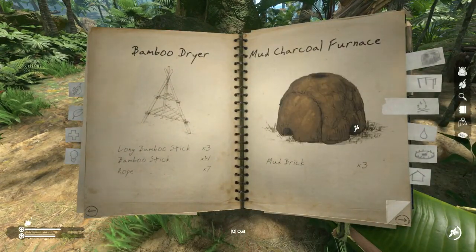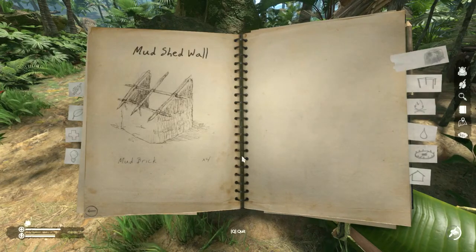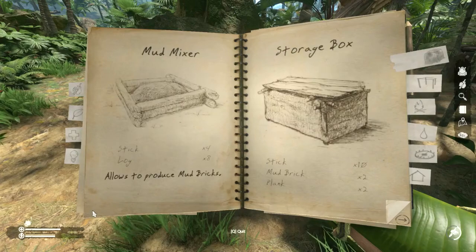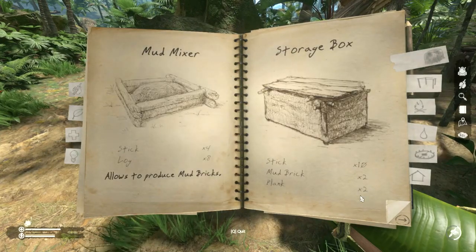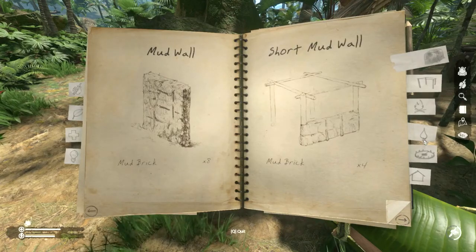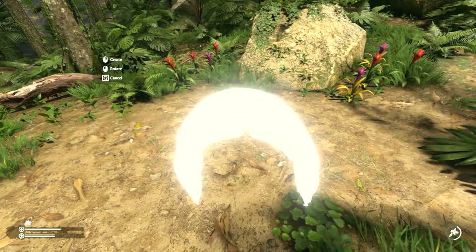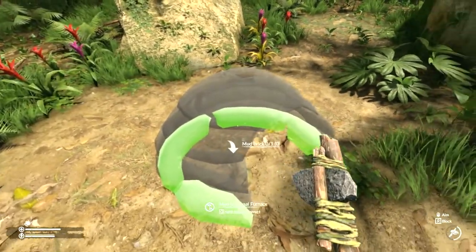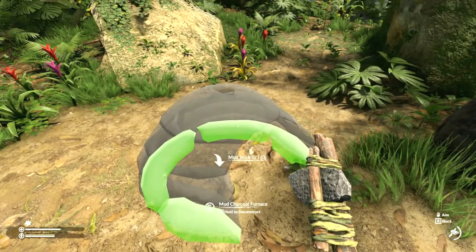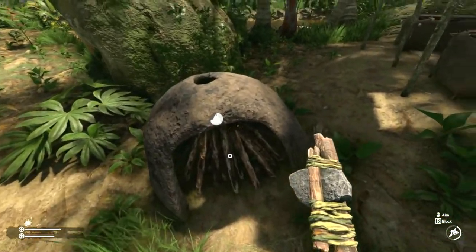If you look in your notebook under fire, you'll see that you just need three mud bricks. I have another tutorial which shows you how to make the mud mixer, and I've already gone ahead and made that. But essentially if you were starting from scratch, you would just put this down and bring over three mud bricks, and in succession it'll build this up.